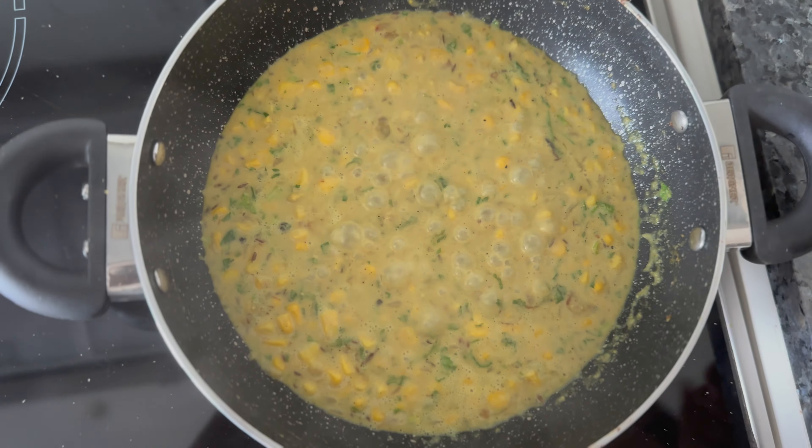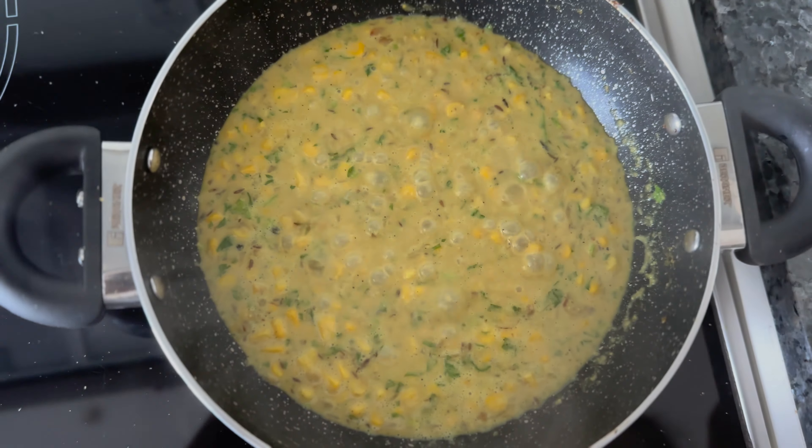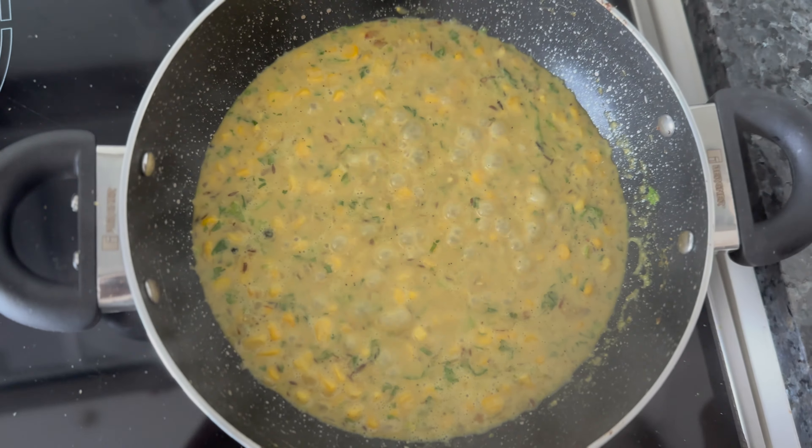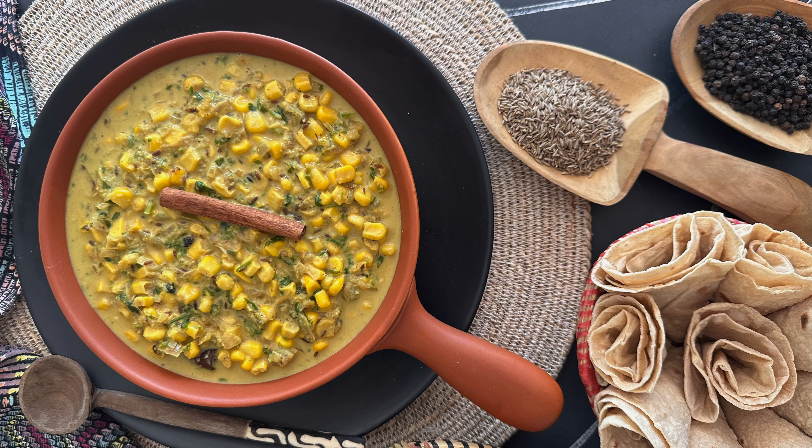Wasn't this simple? The Kenyans enjoy it with chapati, rice or Mahamri. Whatever you can make or is convenient for you, eat it with that. I'm going to eat it with some chapati today and not the Mahamri because I haven't baked some today. So give it a try guys — you will love it. Thank you.